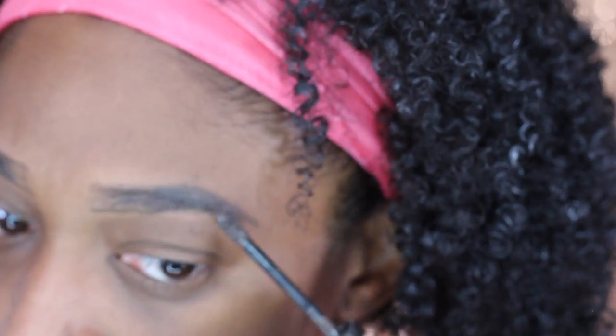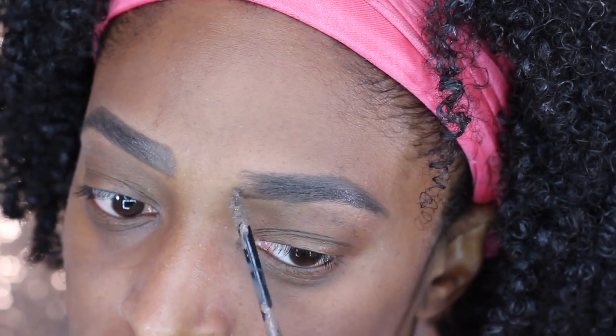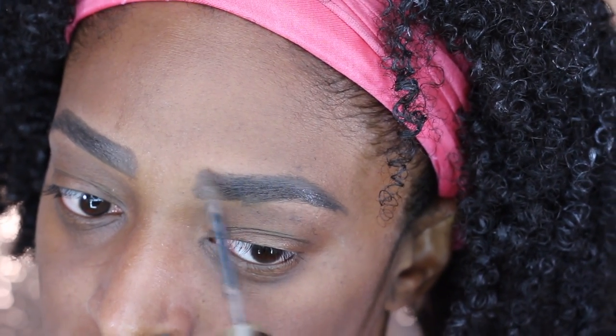Next I'm going to go in with the Tattoo Studio Brow Gel from Maybelline. This stuff is so bomb. I literally just brush it into my brows. You can also go in with an angled brush and apply it, but I usually do that only if I have a lot of time.